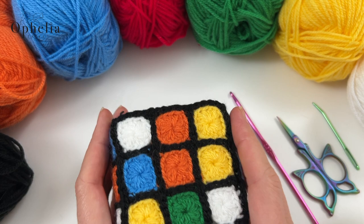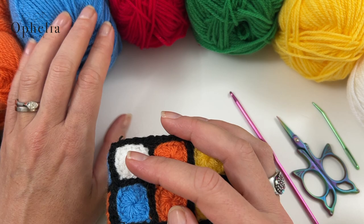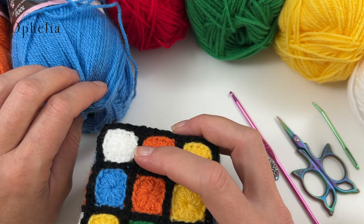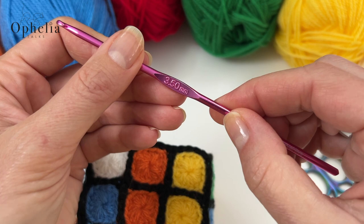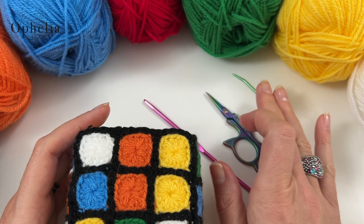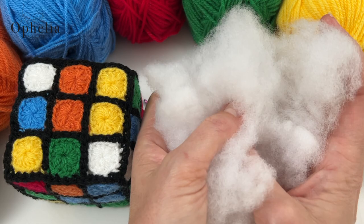First of all, we are going to need some colours. You are going to need black for joining it all together. Then we have spice, we have aster, we have lipstick, we have kelly green, citron and white. These are all Stylecraft Special DK colours and they are meant for a four millimetre hook. It's a DK yarn, but I use a three and a half for my tension, so I would suggest you use the hook you usually use for a DK yarn. You will also need your scissors, your darning needle and some stuffing - just soft toy filling stuffing from your local haberdashery.